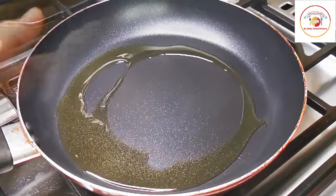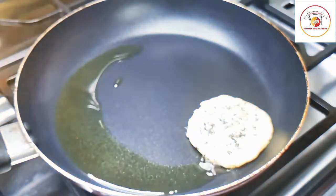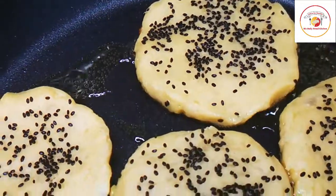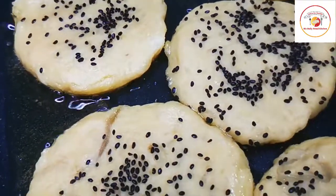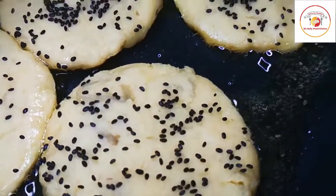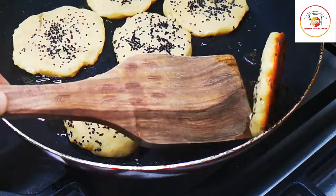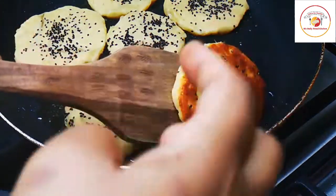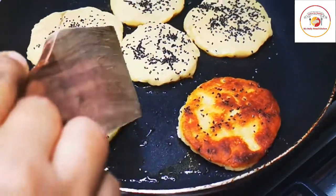Now we're going to place them slowly and gently, one by one. This will not take much time to fry — it takes hardly two to five minutes including both sides. It really looks very attractive, colorful, and yummy. Once one side is done, gently turn it. It will not stick on the pan — absolutely delicious.